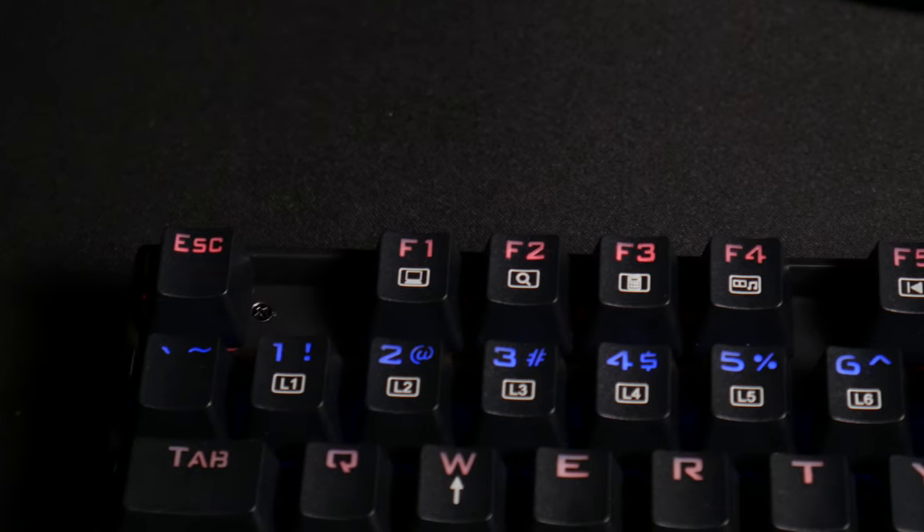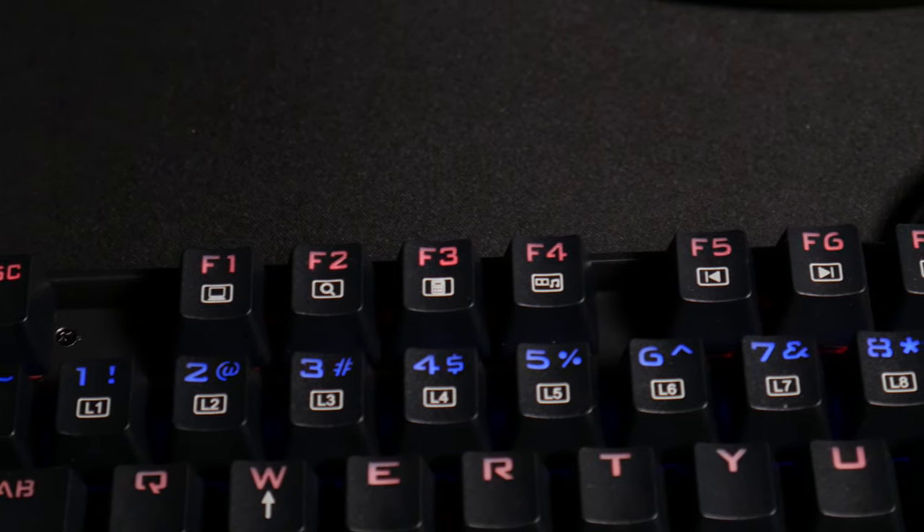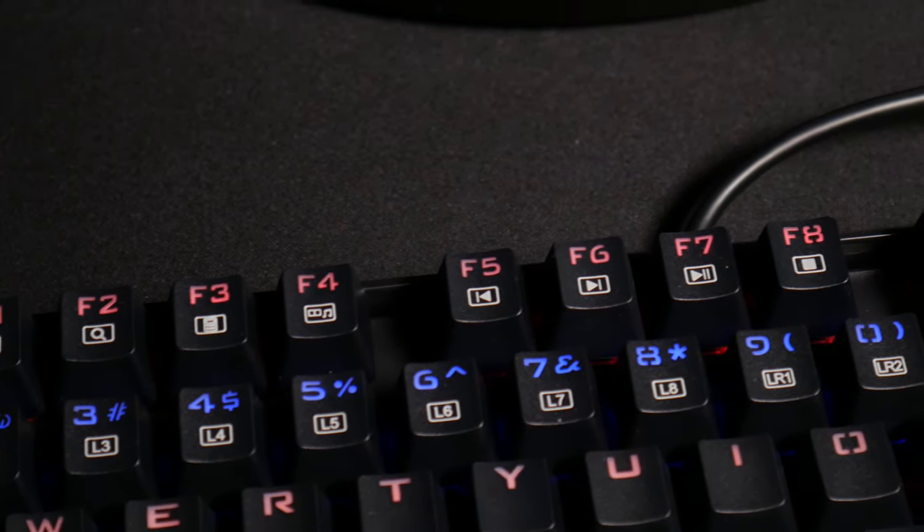Some other notable keyboard functionality: you can use the FN key with F1 through F6 and beyond to control things like pulling up a search bar, calculator, pausing and starting music, and adjusting volume. You can also adjust the brightness of the keyboard using the FN key with the up and down arrows.